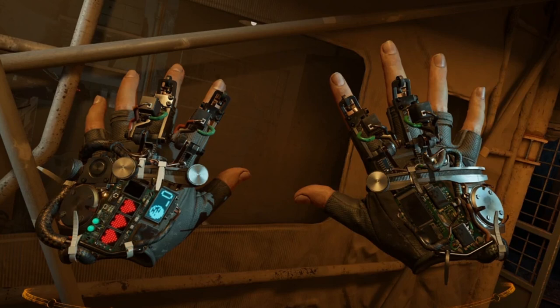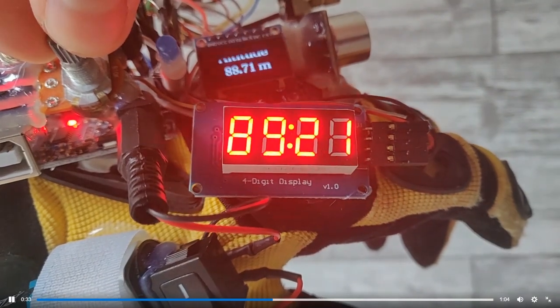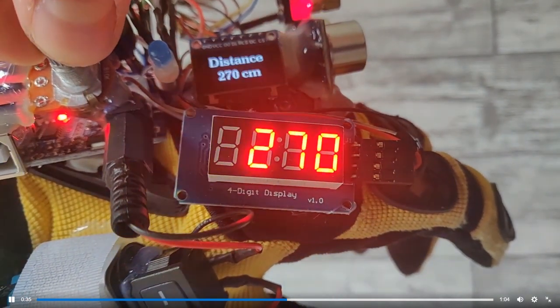The gloves themselves are full of sensors in the game universe, but are visually meant to appeal to this idea of using whatever you have at hand to make things work. They are very rough and ready, and ElectroMaker user EFX put that to great effect while creating their own version of the Half-Life Alyx Gravity Gloves.